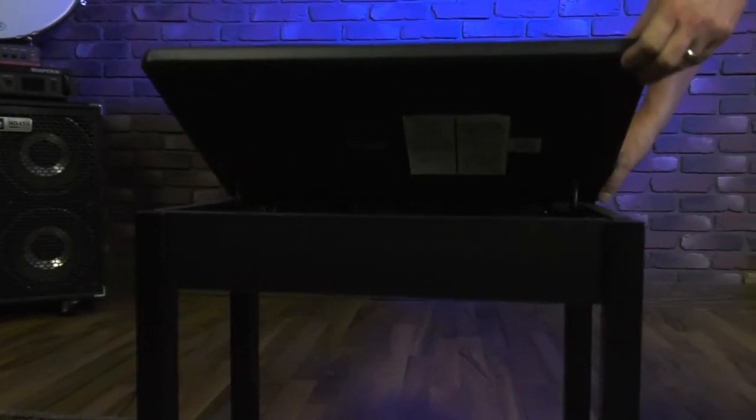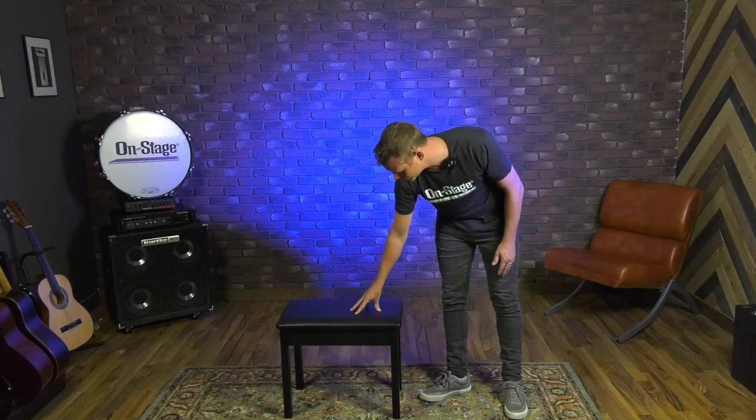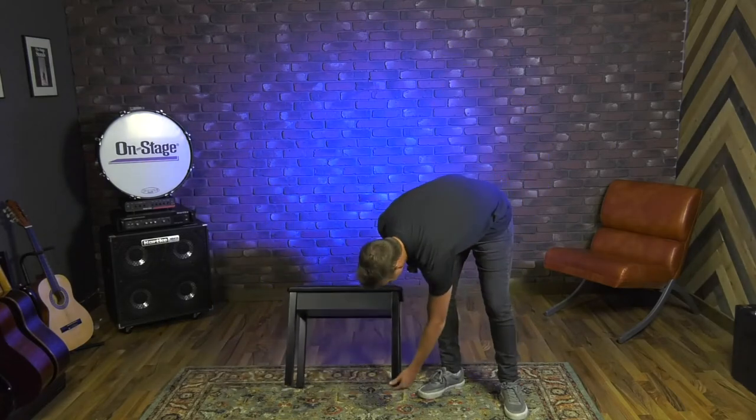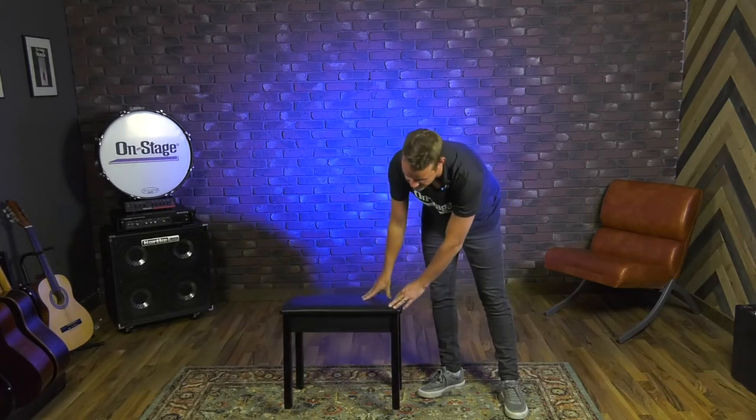The bench itself is constructed from wood. This is going to hold 220 pounds weight capacity. Really nice thick comfort cushion on top here, so that's going to give you lots of comfort during your performance sets or practice sessions. It's also got rubber contact feet on the bottom here, which is going to reduce slipping and sliding and also going to reduce scratching the floor.